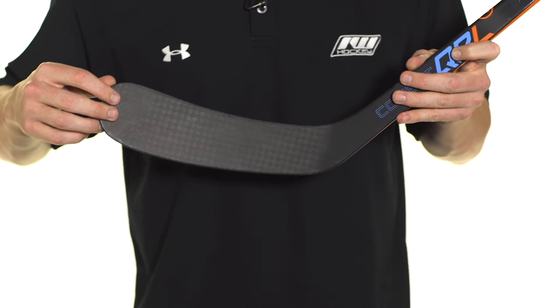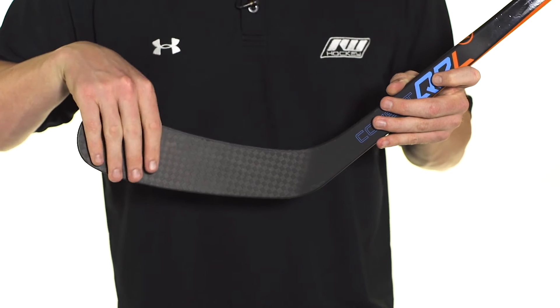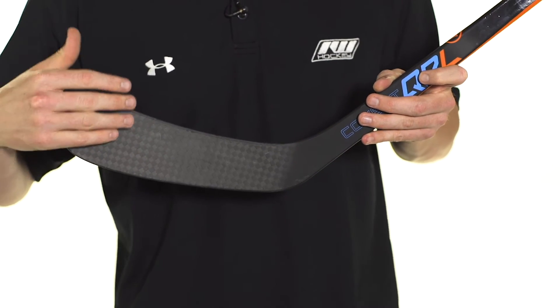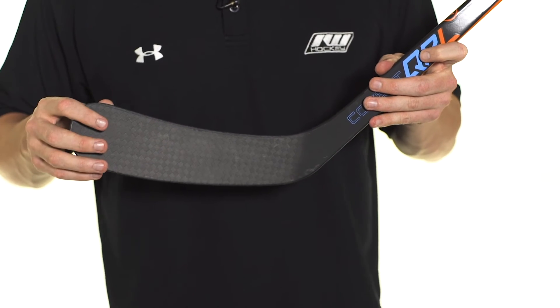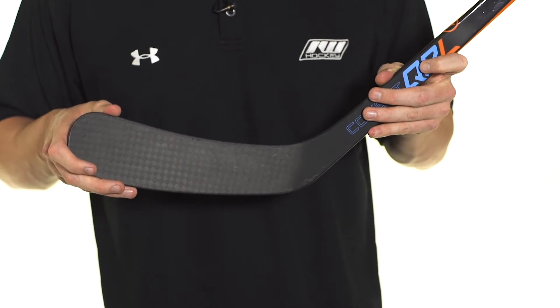The TwinSpar consists of two reinforcing bridges that run heel to toe. Just like the taper, it helps to prevent the blade from opening up on big shots, making sure you're going bar down every time. It's also going to give you durability, protecting that foam package as well.